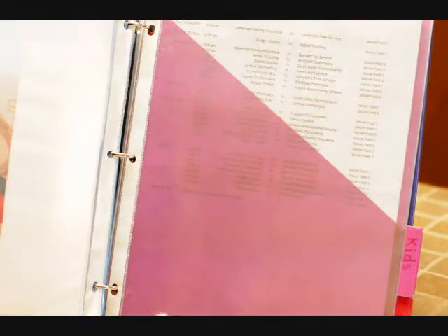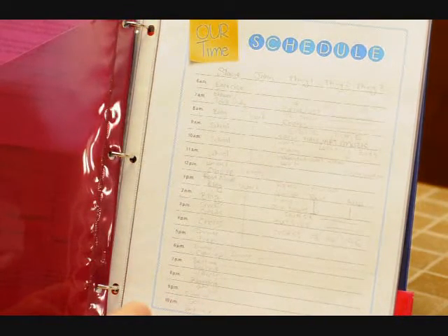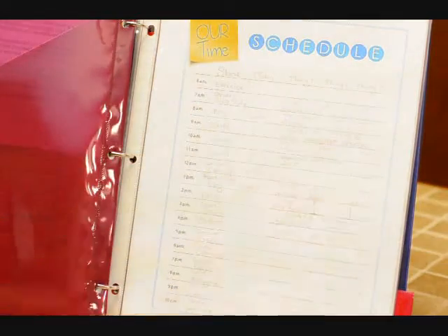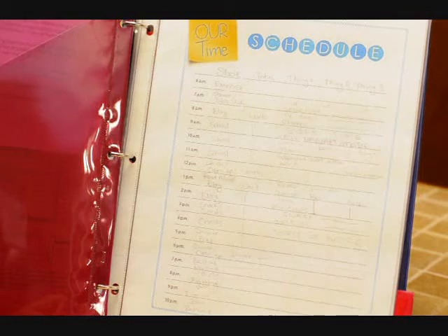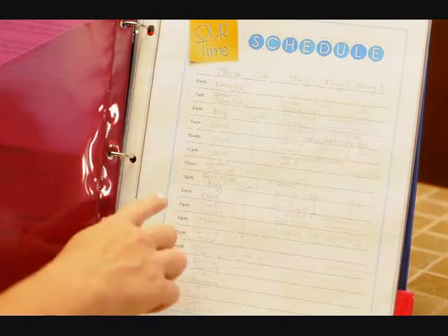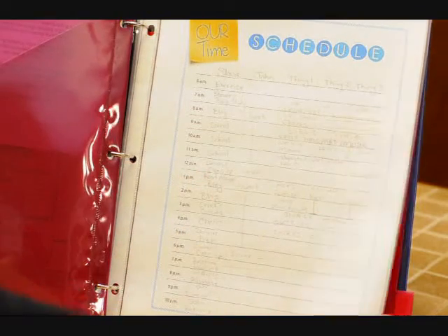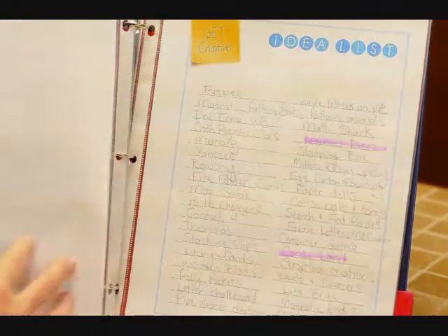I also have a kids section. That includes things like the kids' soccer schedules and things that pertain to the kids that I want to keep track of. I made a time schedule so you could use this for each person Monday through Friday to keep track of your schedule. I really like having a schedule — it makes my life a lot easier. So I just put all five of us, our schedule on there. That will be included in the download.